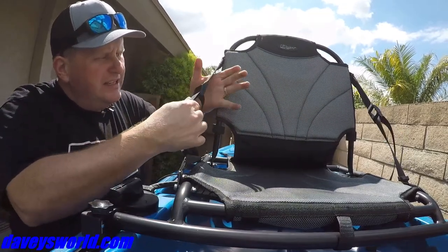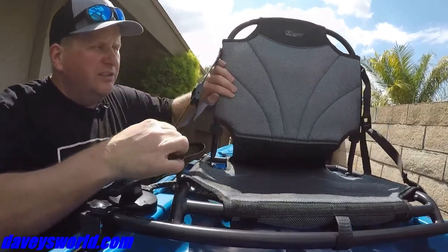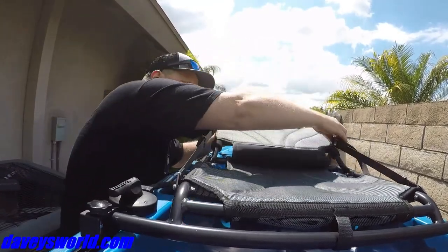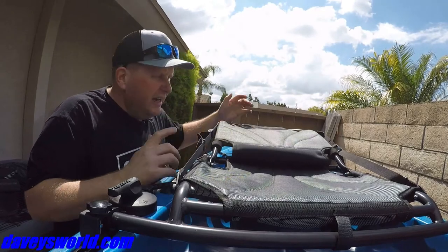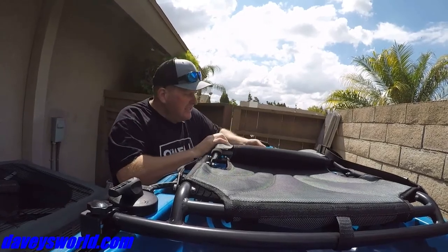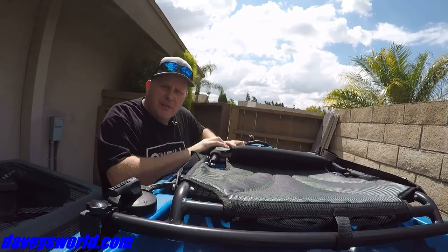You just push the button to slide it up, then pull it tight to get it to the length you want — whatever back resistance you like. If you want a little straighter up, pull it tighter; if you want to go loose, you can go loose. If you loosen them both, you can go all the way down flat — maybe you're a nap guy on the water. I actually like to transport it flat: push both of these guys down, and in the back use the elastic bands to hold the seat down so it doesn't flop up and down in the wind in the car.